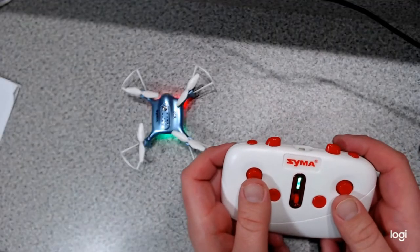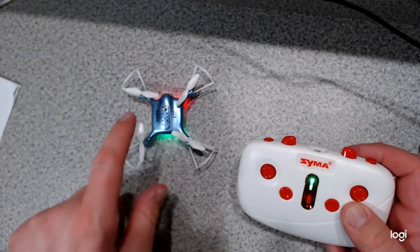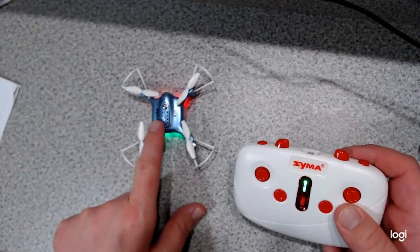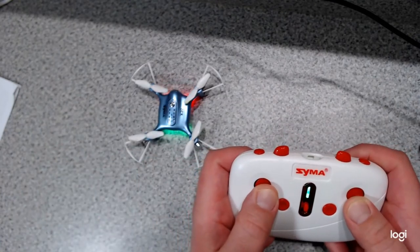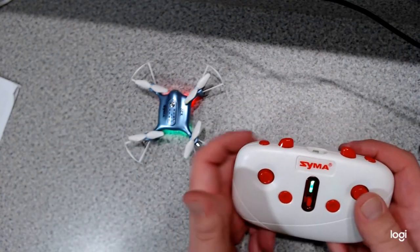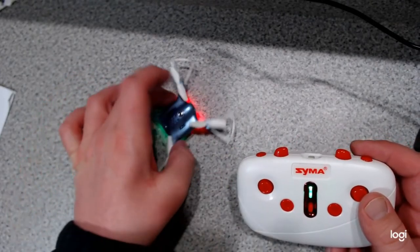To do the level calibration function, slide both joysticks down and to the right. You'll see the LEDs blink, and when they stop blinking, that means it's calibrated for level. Level flight is important, by the way.